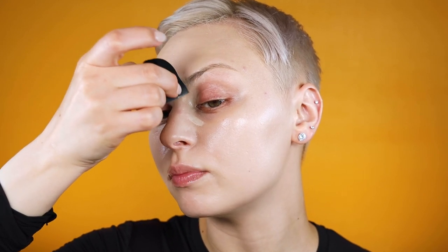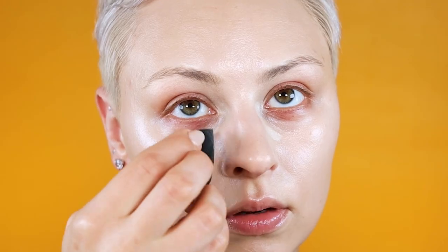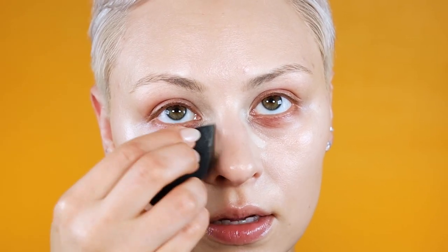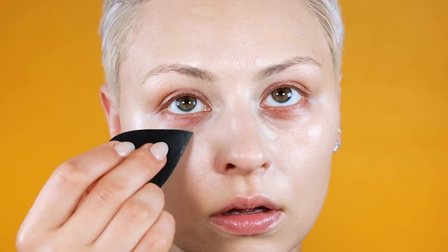I have kind of close-set eyes, so I'm dragging that concealer down into the hollow and on the side of the nose, once again to make this plane look like it's all one thing — which helps make the nose look a little more narrow and hides the hollow of the under-eye.